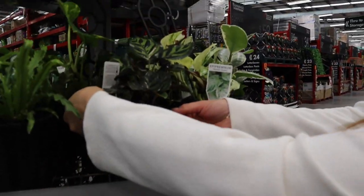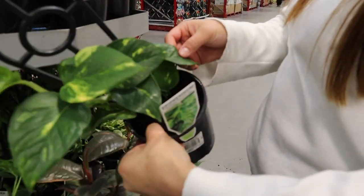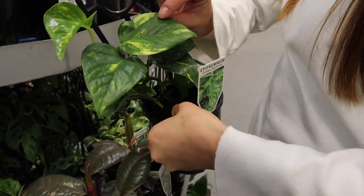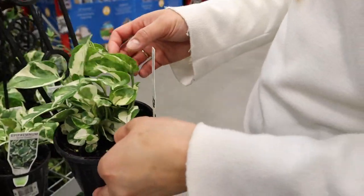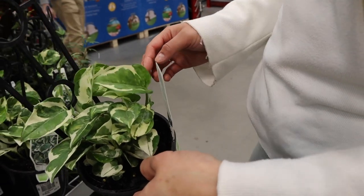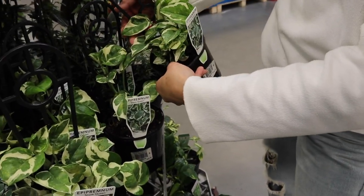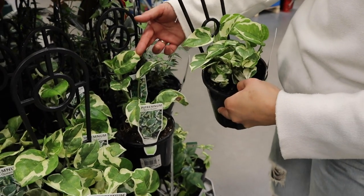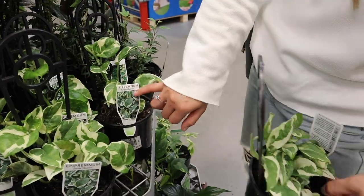Whereas this one, the Devil's Ivy — if you don't get enough sunlight it'll just be green, and if it has sunlight it gets the nice yellow because it's golden. So the Snow Queen, these ones have received enough light. Whereas this one here is a little more yellow — you can see the white and yellow colors. It's yellow because it doesn't get enough light, and once it does, it gets a nice beautiful white.